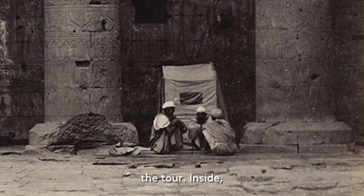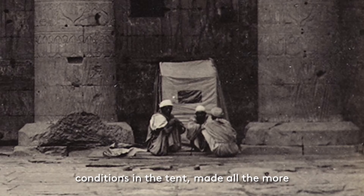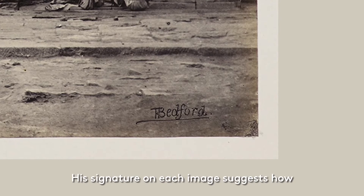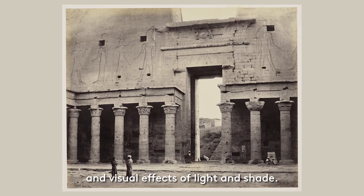This tent accompanied him everywhere on the tour. Inside, Bedford could quickly prepare the plates away from the light and develop the negatives afterwards too. You can just imagine the dark and hot conditions in the tent, made all the more stifling by the intricate processes Bedford was performing. Within this darkroom, Bedford might also have etched his name into the negatives. His signature on each image suggests how Bedford viewed himself and his artistic relationship to the photographs — they were not just straightforward documentary photographs, but aesthetic art objects concerned with composition and visual effects of light and shade.